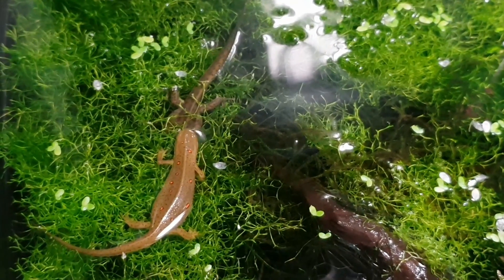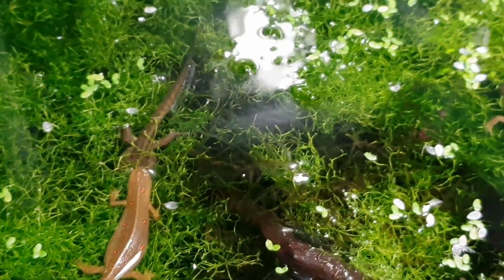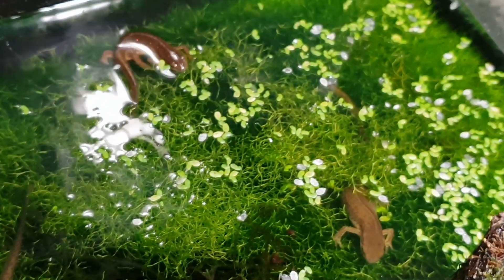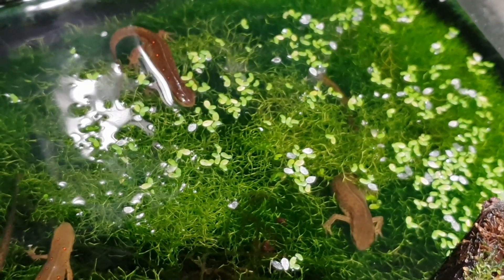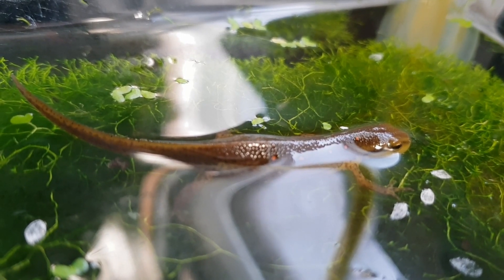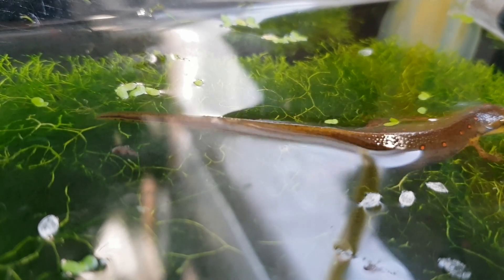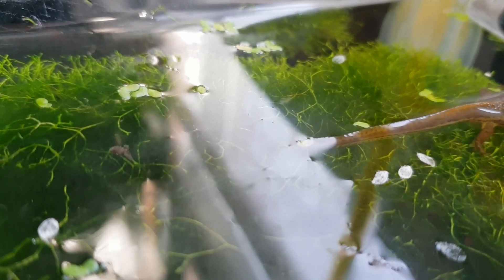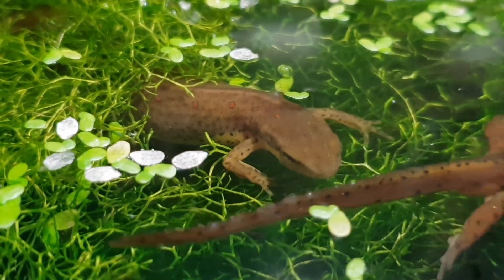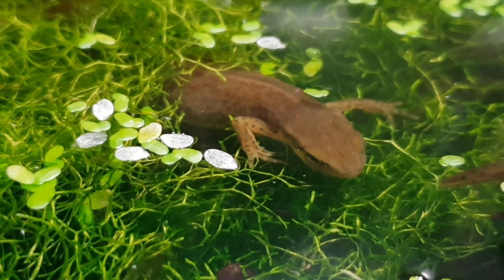Now we're going to talk about feeding. We're going to start with the Eastern Newt adult and talk about a few different foods that are suitable and healthy for your adult newt. When it comes to feeding your newt at any life stage, it is always best to vary your animal's diet so that they obtain as many nutrients as possible. There are quite a few things I've noticed that people try to feed their animal that are not suitable, and we're going to go over those things now.